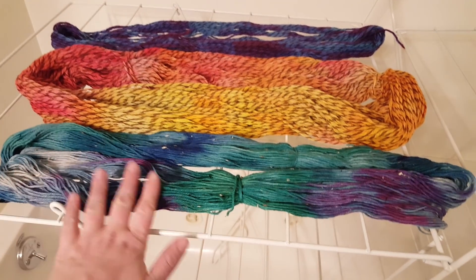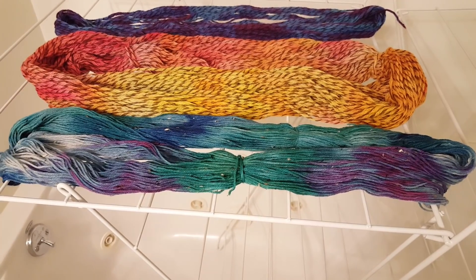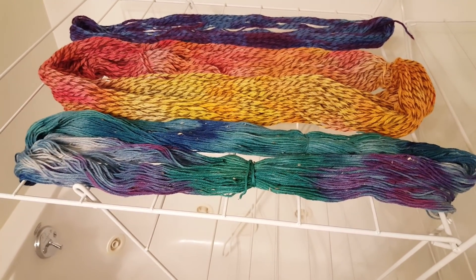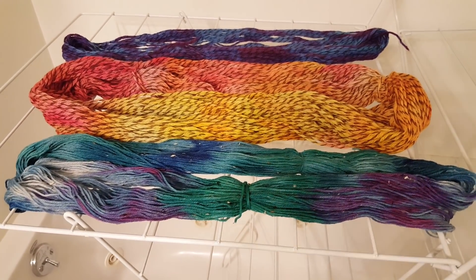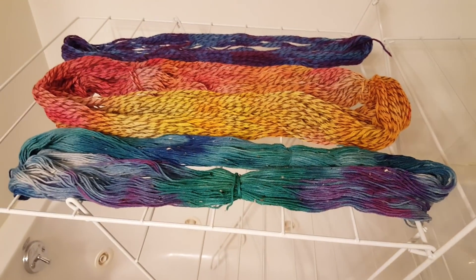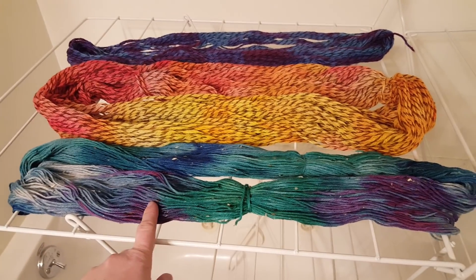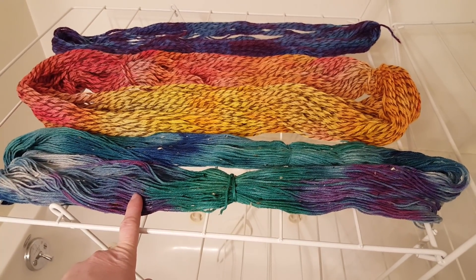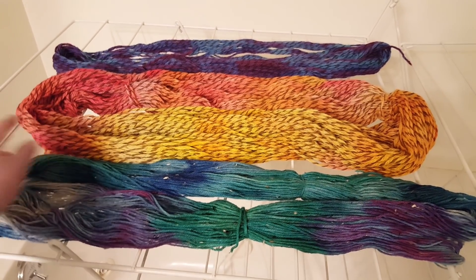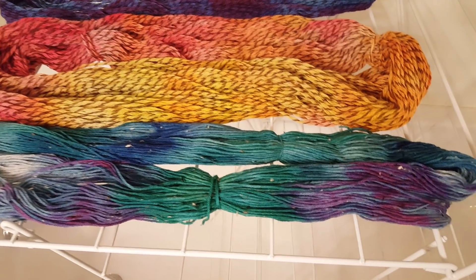We over-dyed the 50 gram and 100 gram skeins of yarn with six tablets of Easter egg dye each. The Stroll fingering is 25% nylon, 10% Donegal Tweed, and 65% Superwash Merino. We used green, blue, and purple on the Stroll fingering, and red, orange, and yellow on our Lion Brand Fisherman's Wool.